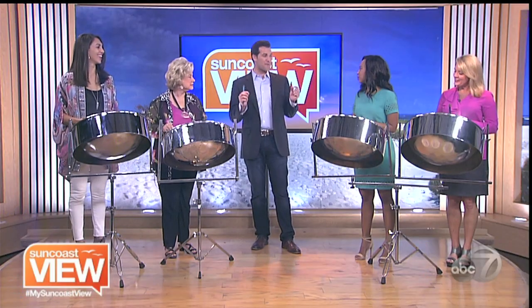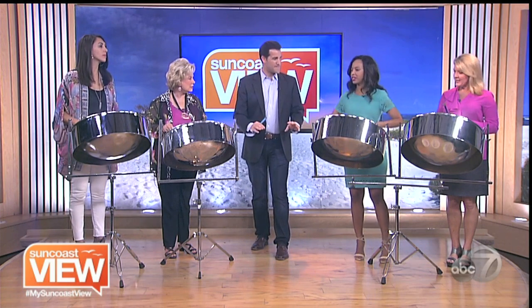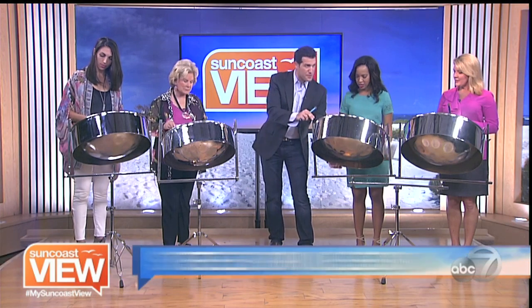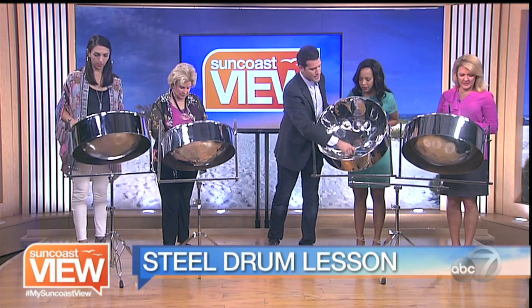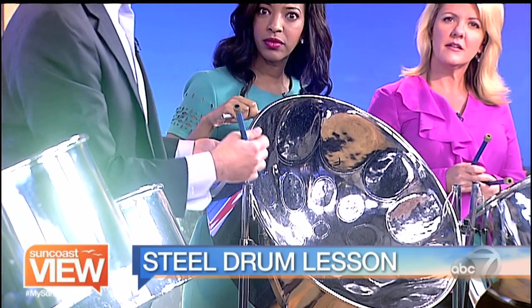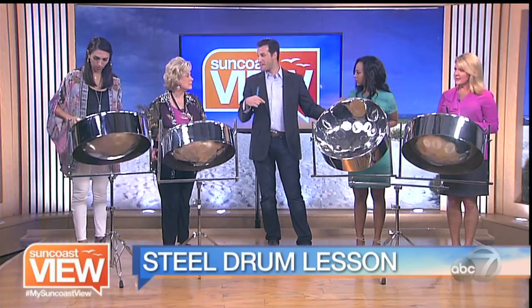So we're going to start off slow. The most important thing — let's get the basics first. Where are the notes? The notes are all inside, they're marked. They almost look like a little bit of a turtle shell. I'll turn it around so the fans can see it. There's all the different notes on the inside — that's where the tones come from. In between there's no sound. When you hit the shapes, that's where the tones come from. It is a little bit tricky because you have to hit the right spot at the right time, and that's what we're going to try to accomplish here today.